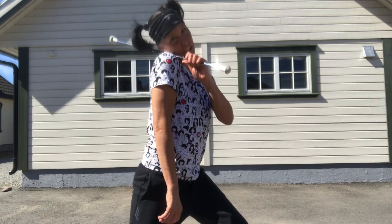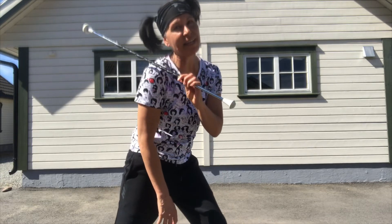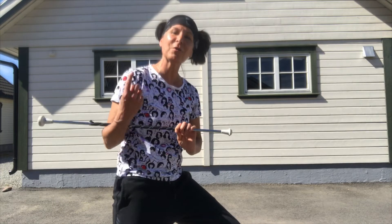See how I'm not pinching it with the side of my face? Not only is that really ugly, but it places your baton in an odd spot to be able to go on with neck rolls in the future.